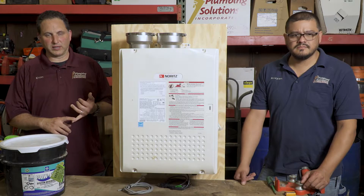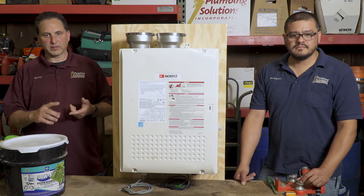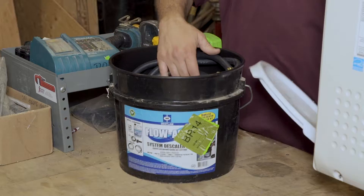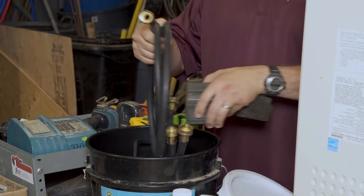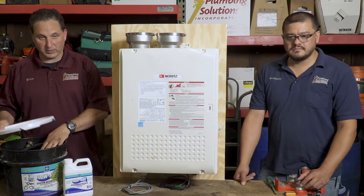We check the igniters, we check the filter inside, the fan, and the burner. Also, if the water is a certain level of hardness, we use a descaling system to actually descale the inside heat exchanger, where we attach these hoses and let this chemical treatment clean out the heat exchanger inside.